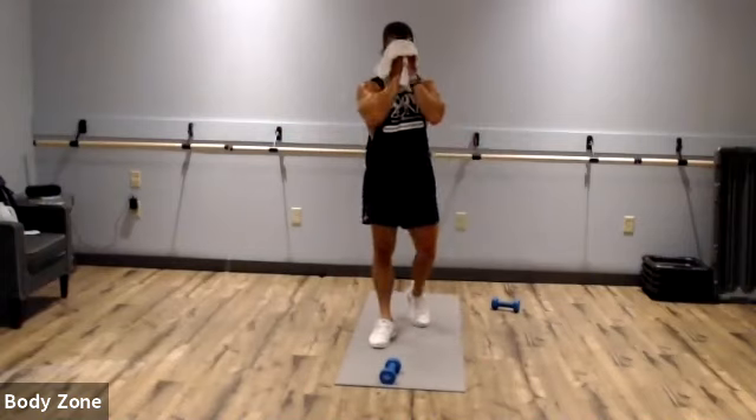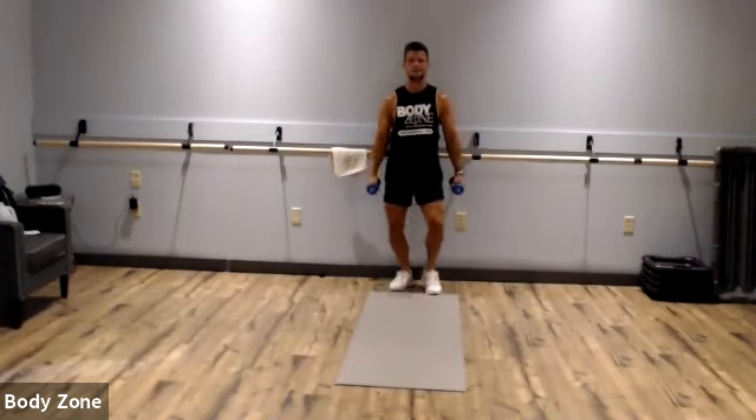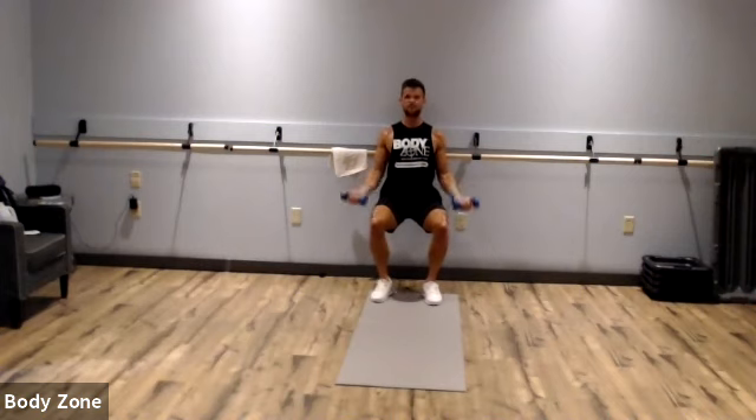This is kicking my butt this morning. Grab those dumbbells — wall sit to bicep curl. Sink those hips, we don't want to be too high — chair height. No swinging; keep those shoulders stationary, the only thing that should move is your elbows. Keep that butt down, those quads should be screaming. Rest.